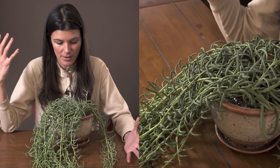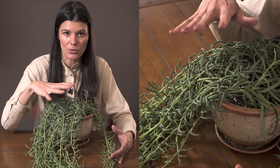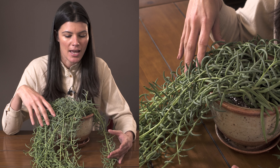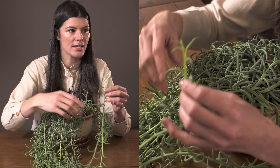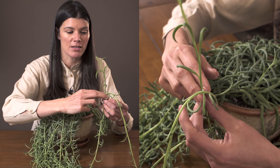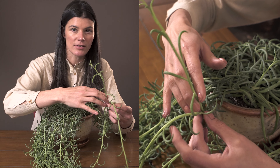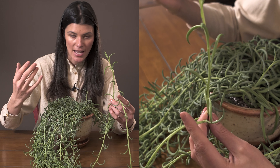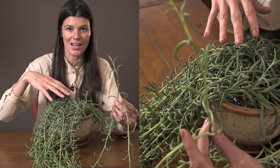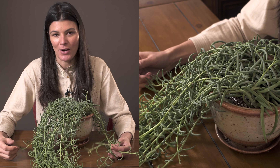This plant is originally native to South Africa, Lesotho, and possibly up through some of Mozambique. The best way to propagate it is by taking stem cuttings — take a tip cutting, let it dry out for a day. If it's balding on top, I usually just stick cuttings back into the top of the pot — it's almost like hair plugs but for your plants.